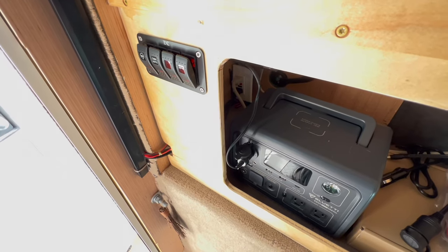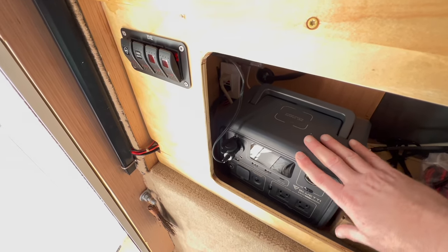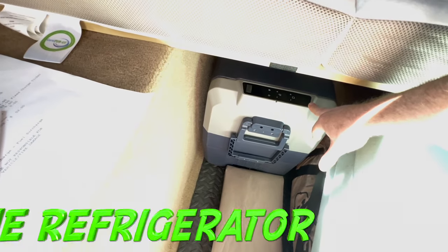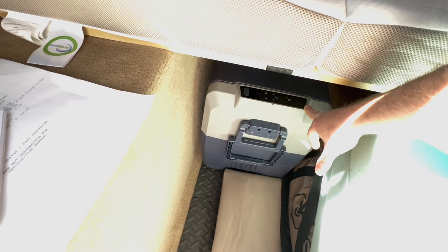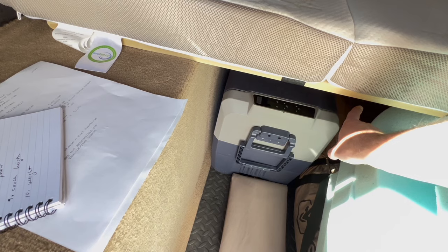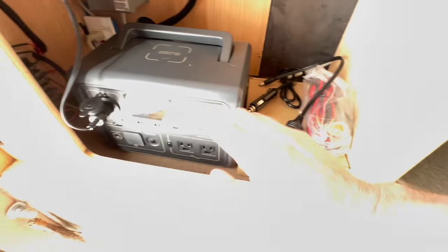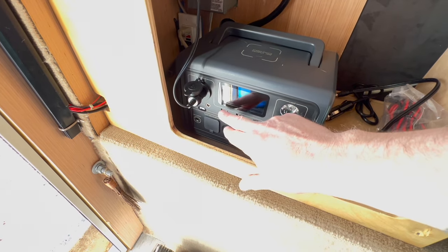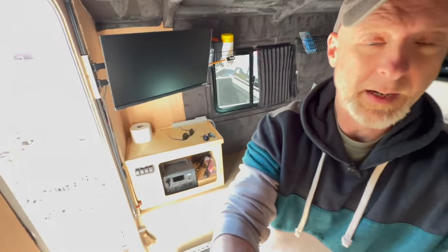This avoids having to put a bunch of batteries in here — I wanted it simple, and this was the simplest way to do it. The refrigerator is a Bodega cooler, which is AC powered so it can run off shore power via the wall socket, and it can also run on 12 volts. While traveling, I had it connected into the larger Blue Eddy, which kept it powered during the whole drive out to the star park.